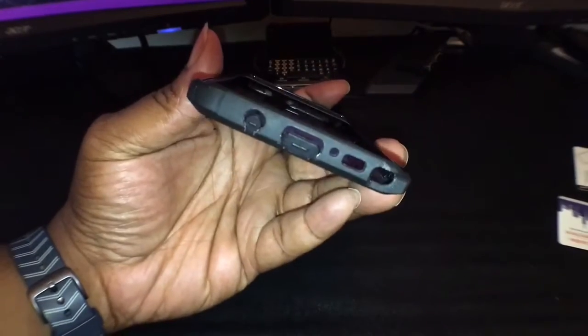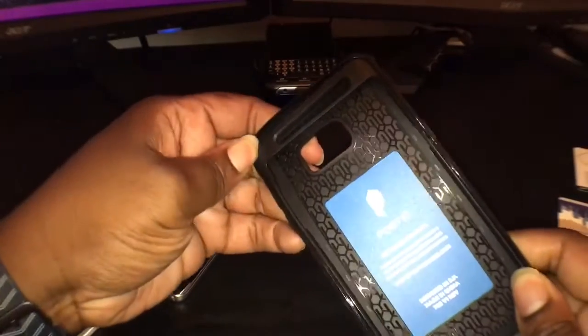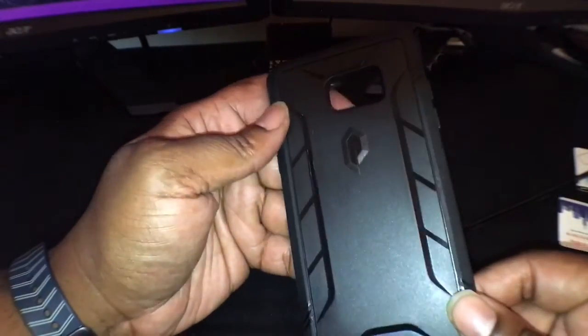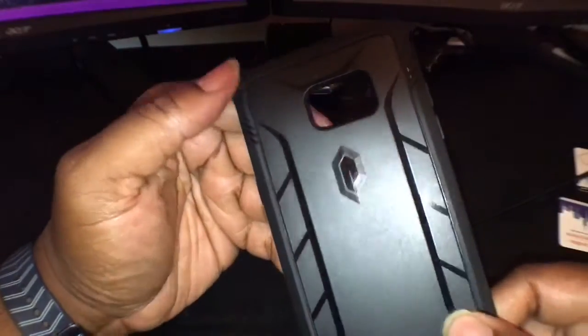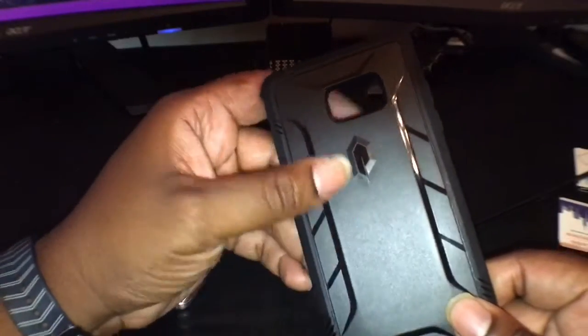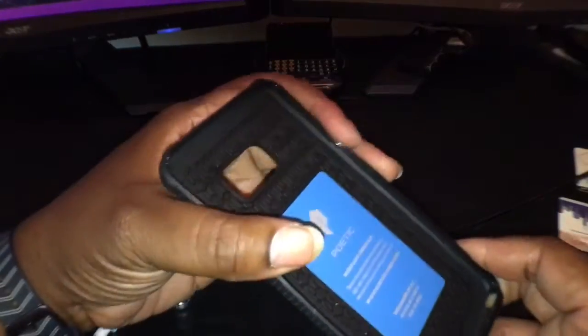As you can see, you got a nice case here made out of two parts — TPU and polycarbonate. The back is polycarbonate and I love these matte finishes with black glossy designs in them. I love the combination of matte black and black gloss. The sides are flexible TPU, so your volume up and down buttons and power button are TPU, and the top is TPU as well.